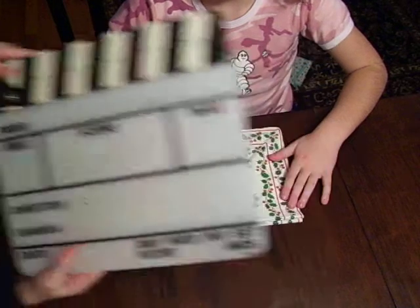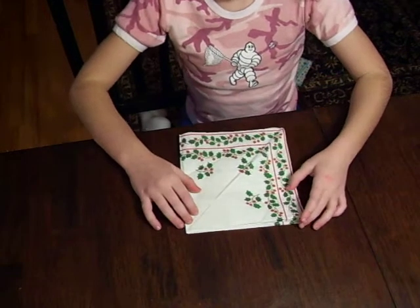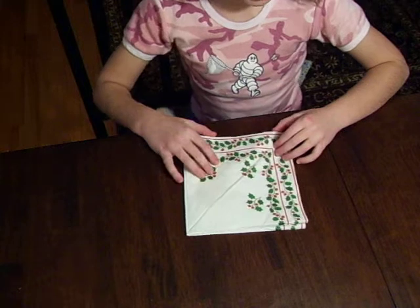Camera's rolling. Action! Today, we will be making a pyramid napkin.